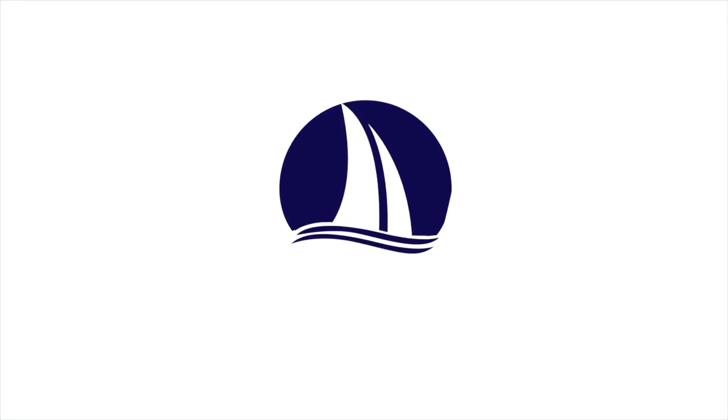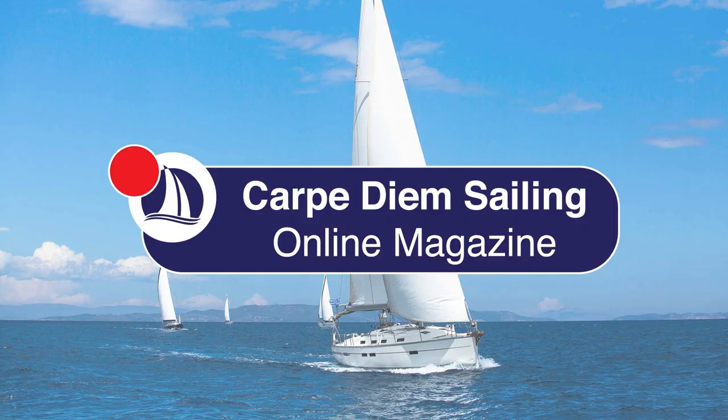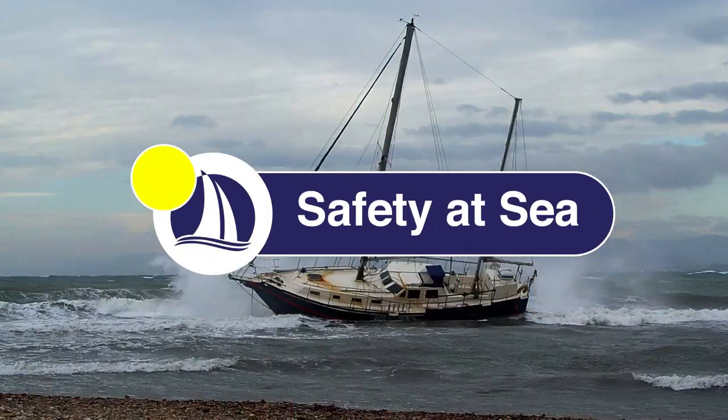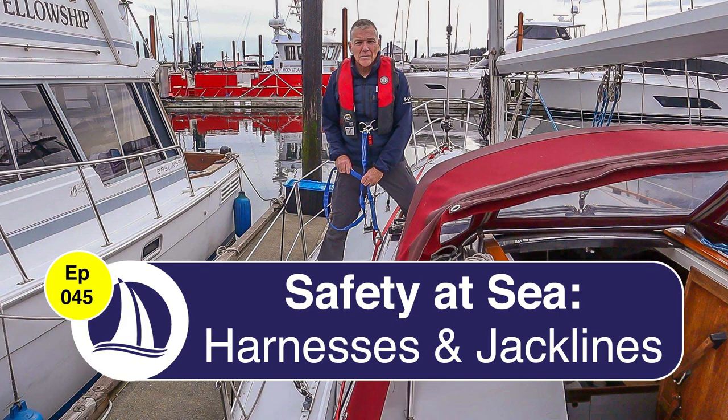Hi everyone, welcome back to Carpe Diem Sailing. If you're new to the channel, my name's Marco. I'm a Sail Canada cruising instructor and in today's video I'll be talking about harnesses, tethers and jack lines. Welcome to episode 45, harnesses and jack lines.